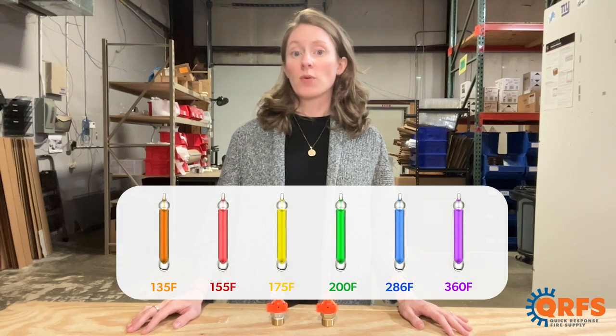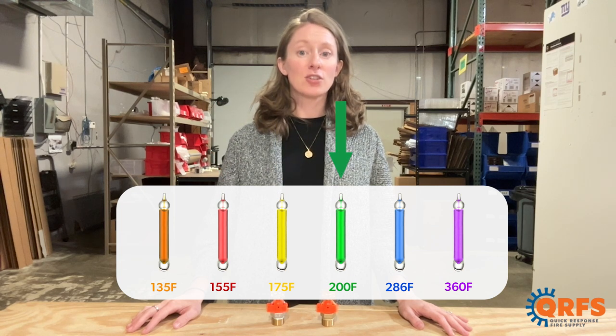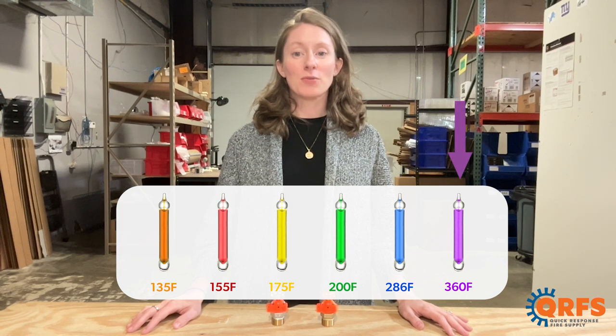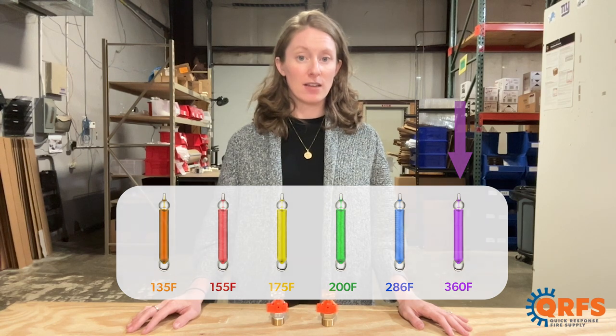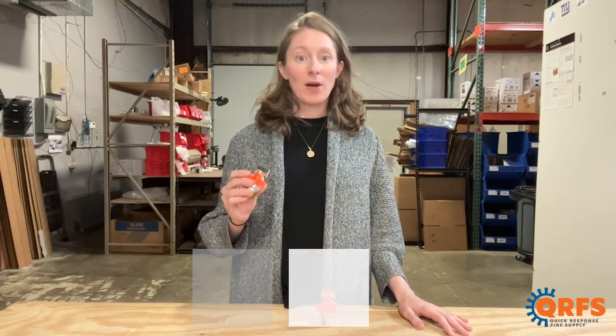This sprinkler is available in a variety of temperatures, including 135, 155, 175, 200, 286, and 360 degrees Fahrenheit. It's also available in four different finishes, including brass, chrome, white, and black.